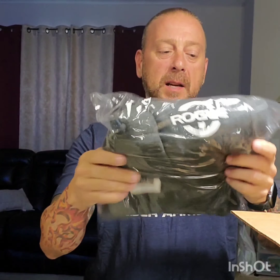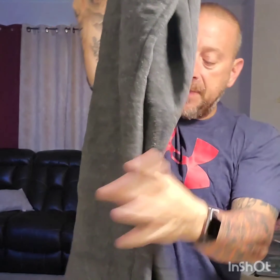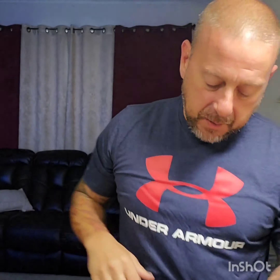First thing in the box is a pair of sweatpants. Got the little Rogue symbol on them. It's kind of nice — a little bit of elastic waist to them with a small drawstring. And a real small tag, which I kind of like. The bottoms have the new style, you know, with the stretchy bottom to them.